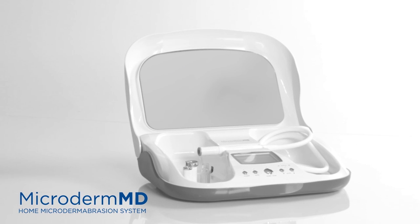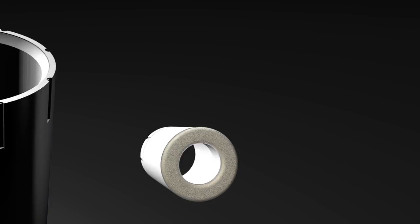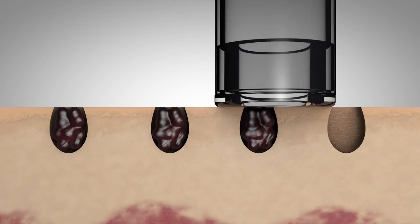The new Microderm MD is more than just microdermabrasion. We have developed custom tips that perform additional spa services all in the comfort of your own home. The pore extraction tip helps to remove dirt, oil, and sebum that gets stuck in your pores.